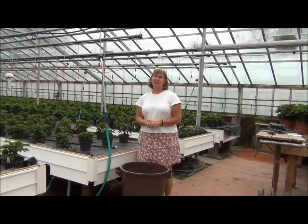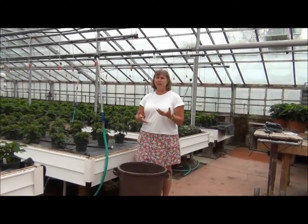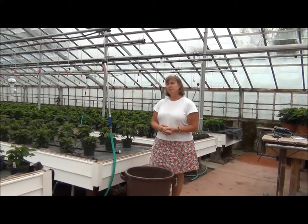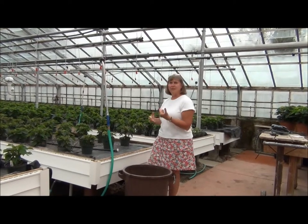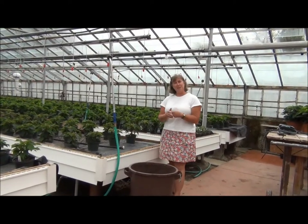Hi, I'm Betsy Lamb. I work for New York State Integrated Pest Management. One of the things we're looking at today is sanitation in greenhouses. Sanitation is the basis for pest management. Without sanitation, you'll find that pests will build up on weeds in your greenhouse or you'll have other sources of food for the pests, even if you're trying to keep your plants clean. This greenhouse has several examples of sanitation that are really nice to see and some that are not so good — that's usually true in most greenhouses. There's always a few things that can be improved.